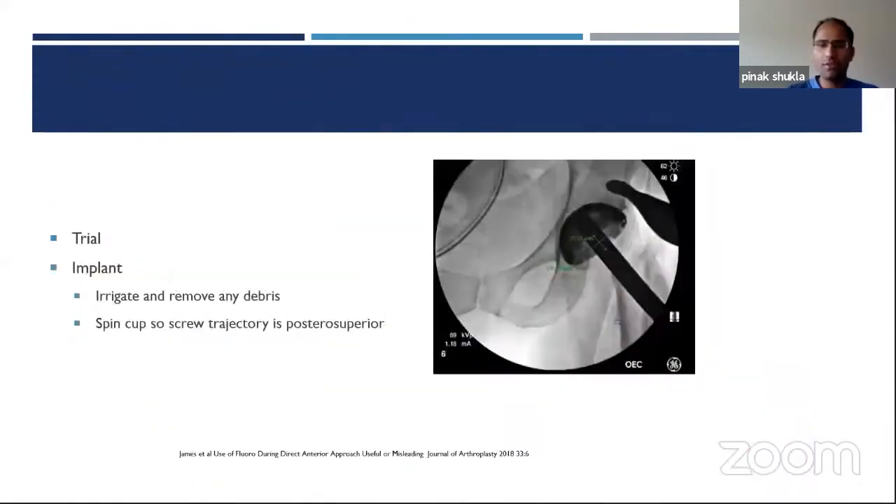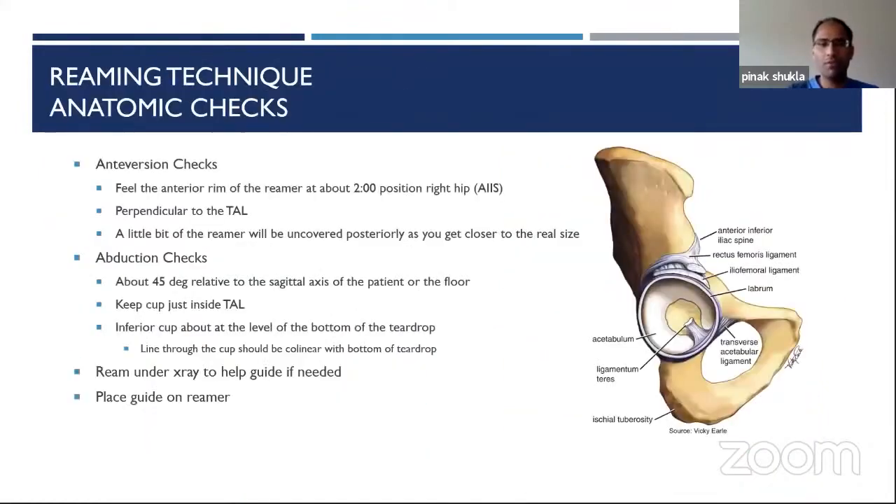On the x-ray, the inferior cup usually sits right at the bottom of the teardrop. Even if you've reamed superiorly for a high hip center or dysplastic cup, drawing a line across the ellipse of the cup face will essentially be collinear with or parallel to the bottom of the teardrop. This gives me a good guide on anterior hips to quickly know my abduction angle. These anatomic landmarks for abduction and version have been very practical and patient-specific in my eight years of practice. You can also ream under x-ray, check it, and adjust; guides can also attach to the reamer.